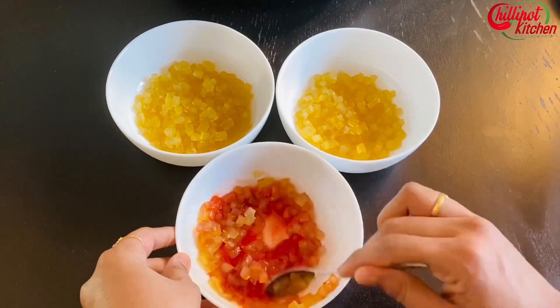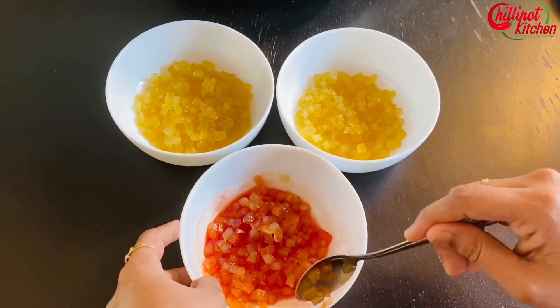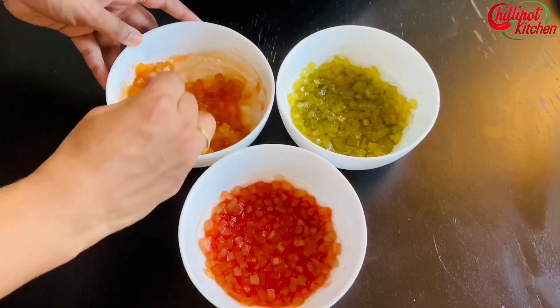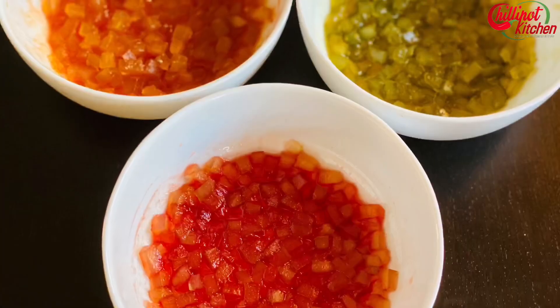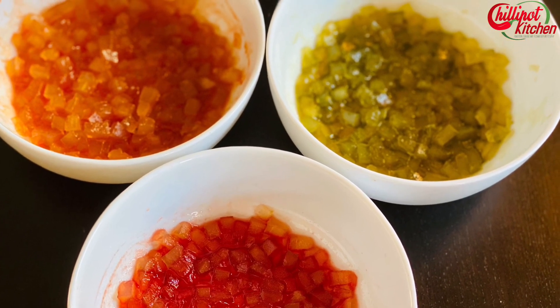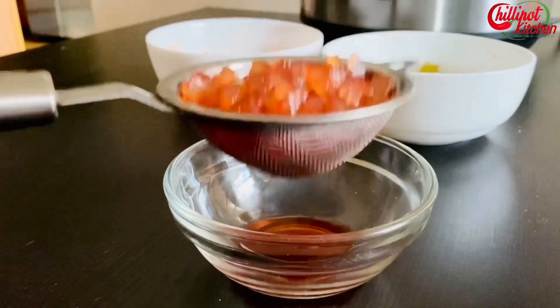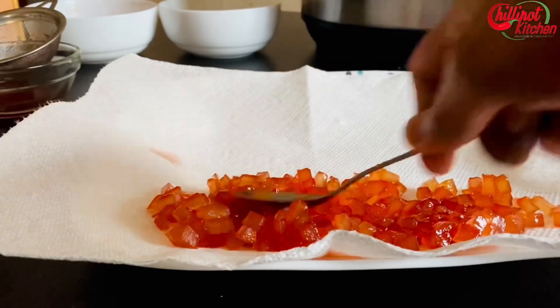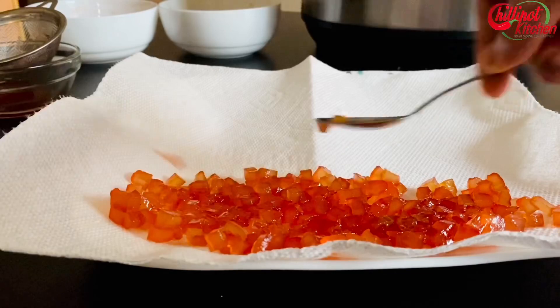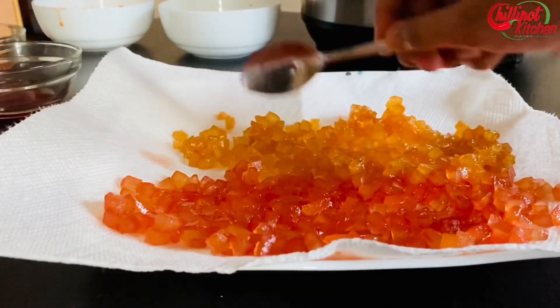Red color is made from beets, green color made from spinach, and orange color made from carrots. I just added two to three drops of it — it won't taste like fruits or veggies. Let them soak for an hour. It takes approximately 24 hours to dry completely. Now drain off the sugar syrup and spread the tutti frutti on a tray or plate layered with a paper towel to absorb the water content. Don't mix the tutti frutti before it gets dry — the colors might mix up.